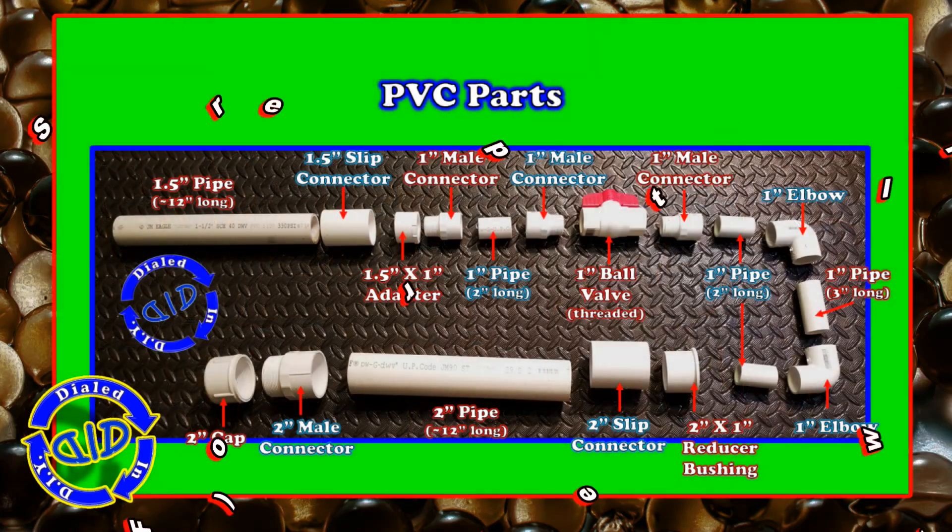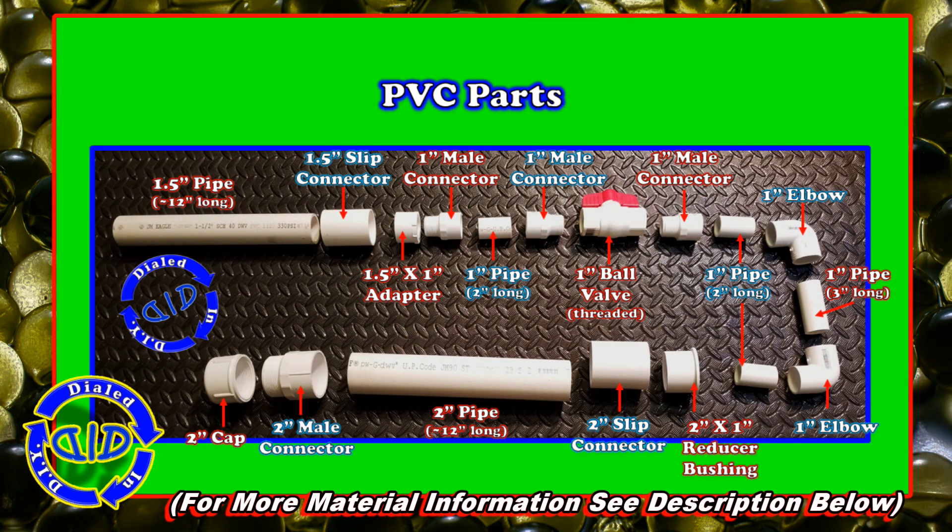The image you see here shows you all the key parts that you'll need, but for easier reference, I will put a link to this image in the description below.